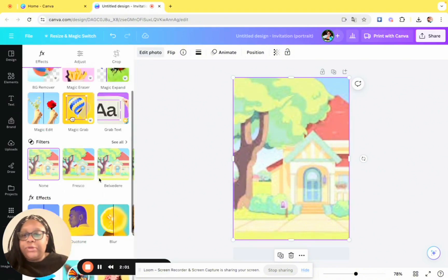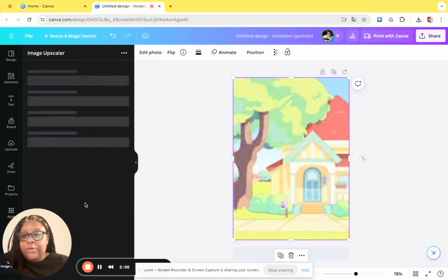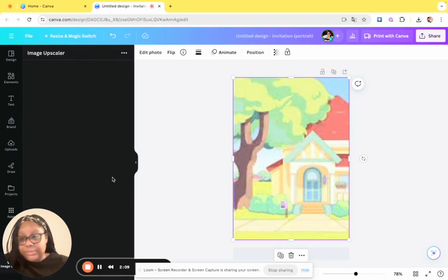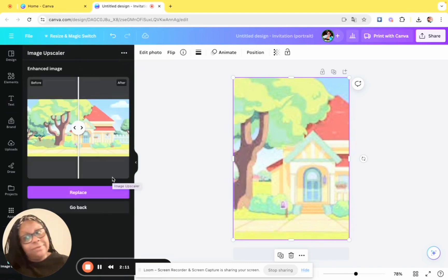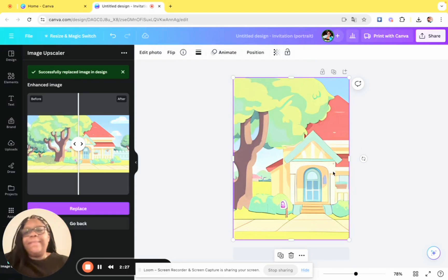Go into Edit Photo and then go to Image Upscaler. If you don't have Canva Pro, get Canva Pro — not sponsored, but Canva I would love it if you would sponsor me because I love your items. Anyway, you can see it's blurry, and then you do before and after, hit Replace, and boom — look how pretty that image is.